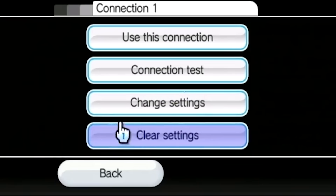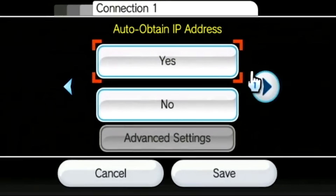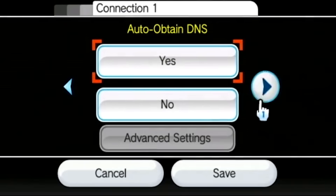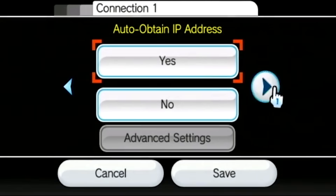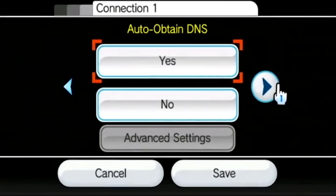Once you've done that, go into the connection you're currently using — for me that's Connection 1 — and go down to the third option, which is Change Settings. Press the plus button on your Wii remote to go over a couple of pages. You're looking for the DNS settings, about two or three pages over. Be careful here because the auto-obtained IP address and auto-obtained DNS look very similar — make sure you're on the DNS setting, not the IP address. You do not want to modify the IP address.